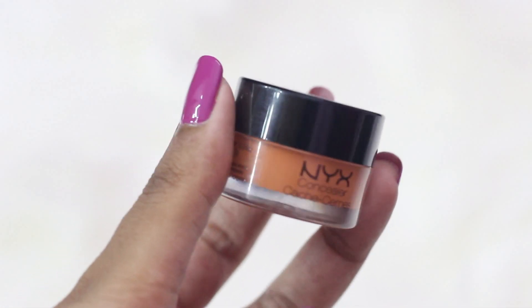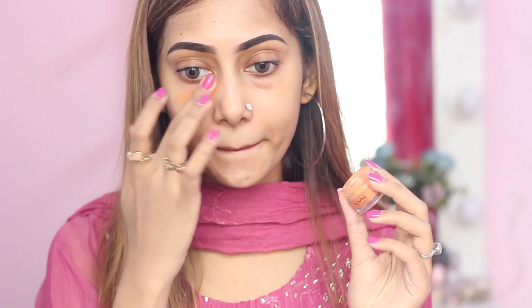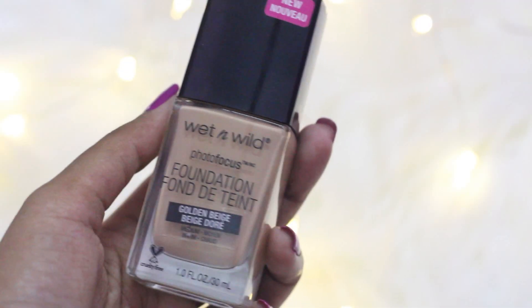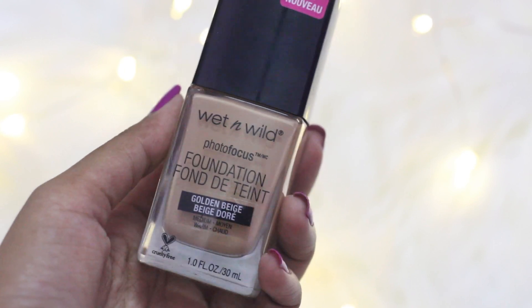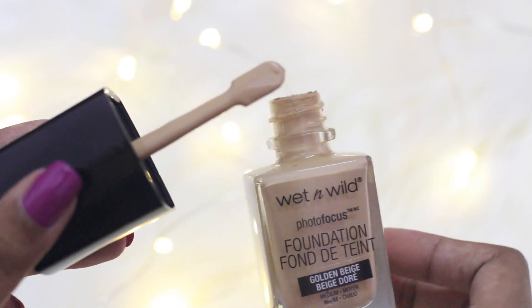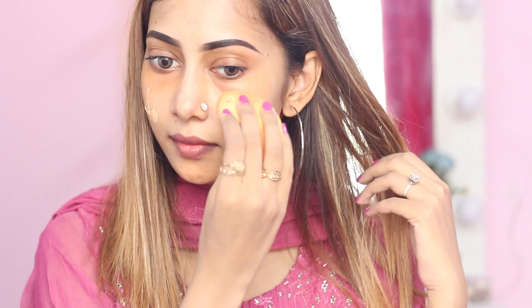Now I'll be applying some orange color corrector under my eyes and chin. Today in this makeup look I'm going to use the Wet and Wild Photo Focus Foundation. It is one of my favorites because it's a very lightweight foundation with medium to full coverage. I think this foundation is really good in hot weather because it doesn't crease or look cakey. I'm in the shade Golden Beige.